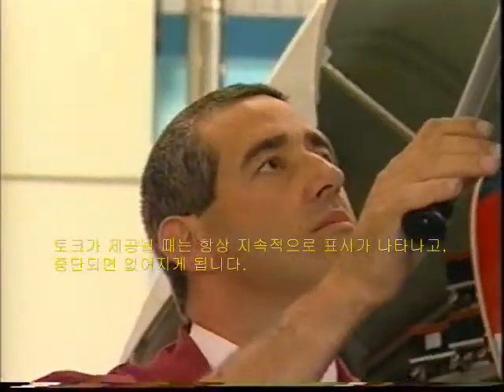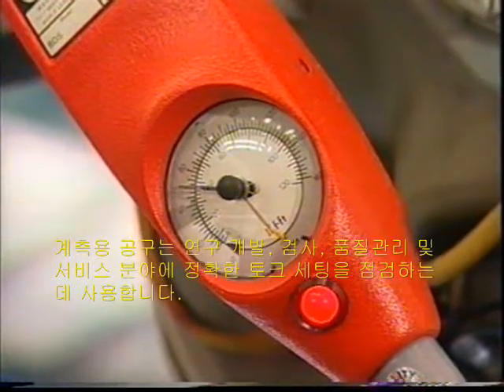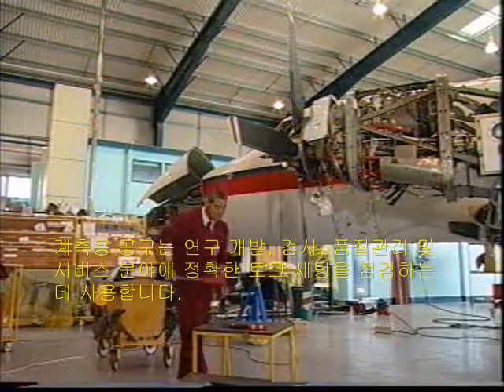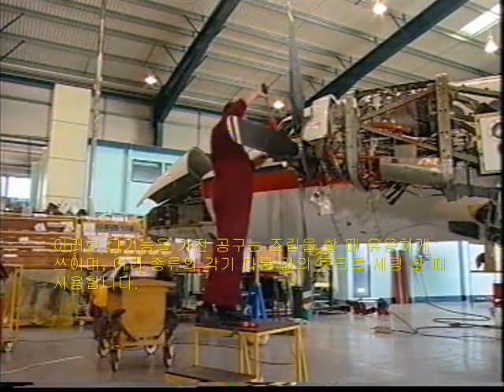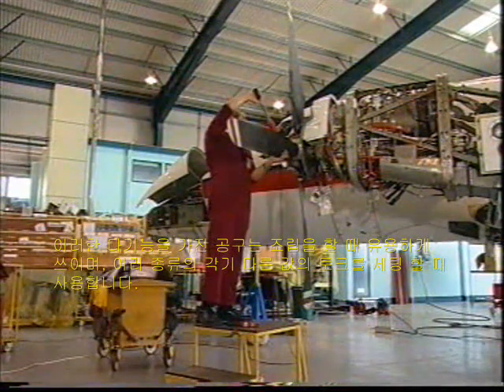Measuring tools are ideal for use in research and development, inspection, quality control and servicing, where there is a need to check a variety of torque settings. These multifunctional tools are also used in assembly operations, where an operator may be required to tighten fasteners to various different torque values.